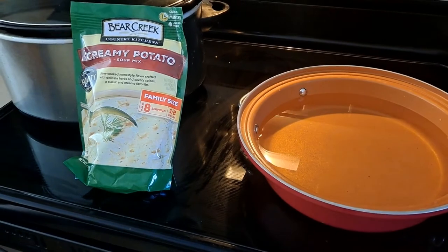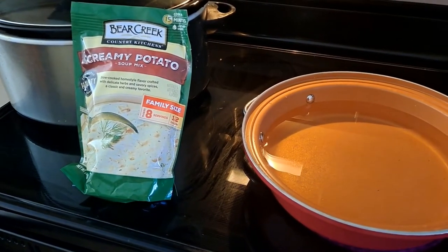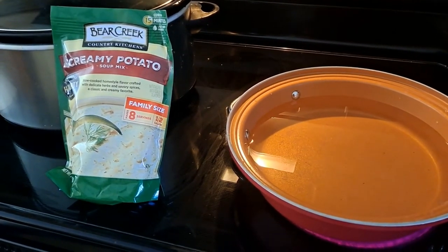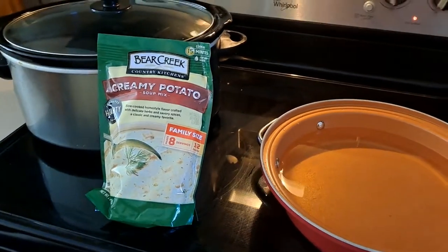Basically all you do is take eight cups of water and bring it to a boil. What we like to do is bring it to a boil, whisk in the soup, let it simmer a few minutes, and then transfer it over to our Crock-Pot for a few hours.